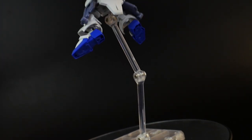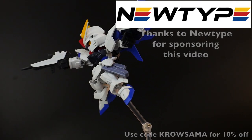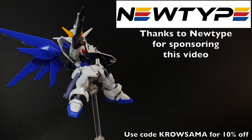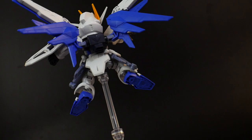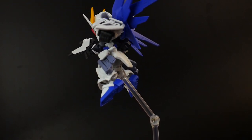Hello YouTube, it's Kroosama, and here we have today from the Cross Silhouette line the Freedom Gundam. This is a beautiful Cross Silhouette kit. I would probably say it's my second favorite — I still haven't found one that beats the Zeta. Zeta is just so beautiful and I just love it.